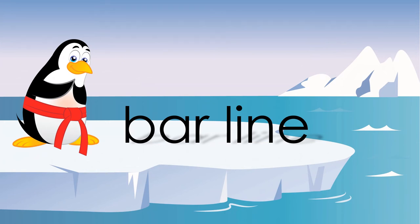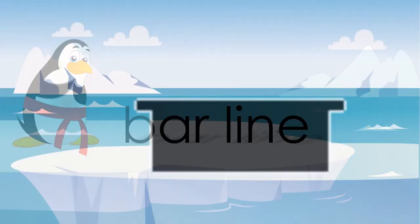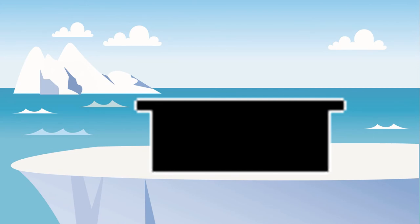A bar line is a vertical line that separates measures. That rest looks like an upside down hat, which means it's a whole rest worth four.